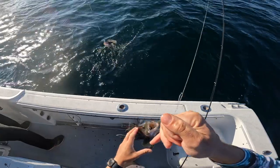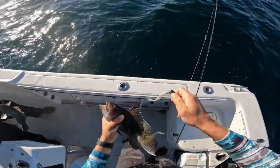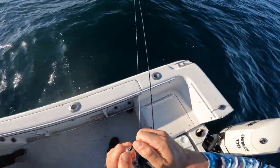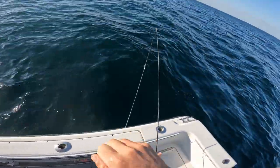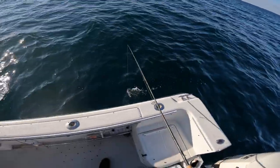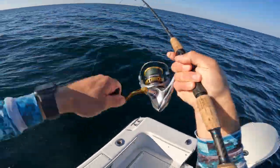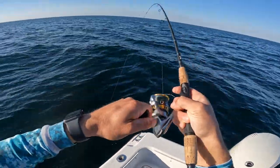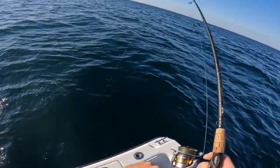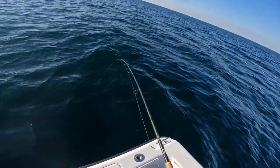Oh yeah, look at that — double trouble! Nice, when you don't even have to measure them. The Slam Shady is on its last leg, it's lasted forever. Oh, got one — yeah, yeah, smaller though. Funky though, man. Even these fish are hungry.